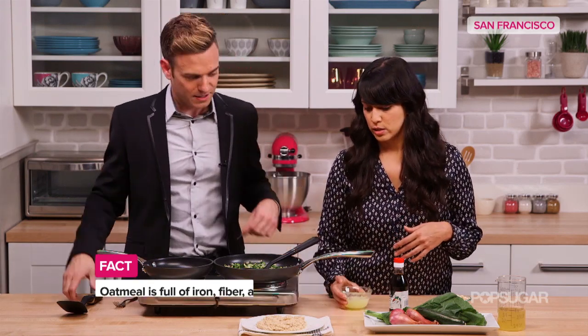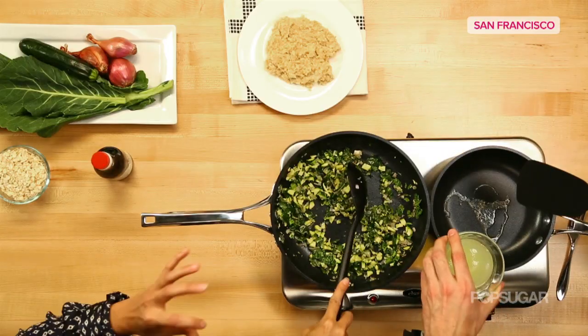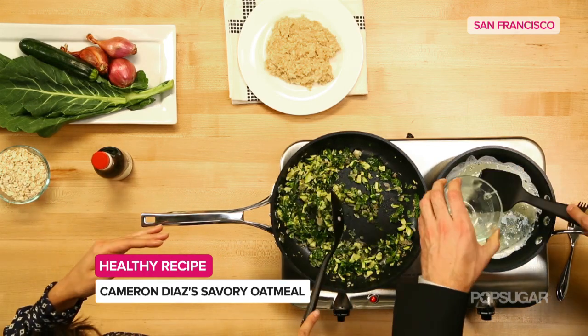So you're scrambling up some egg whites, and we have a little butter in there, just a little bit. And I'm going to finish cooking these vegetables that Cameron loves: shallots, zucchini, and collard greens.